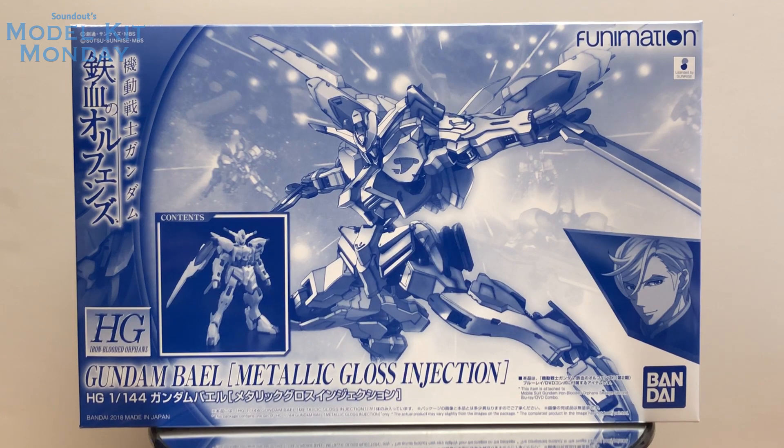Hello, this is Anod here, and welcome back to Model Kit Monday. Today we're talking about the High-Grade Iron-Blooded Orphans Gundam Bile Metallic Gloss Injection. This is a limited edition kit that was released exclusively with Funimation's release of Mobile Suit Gundam Iron-Blooded Orphans Season 2.